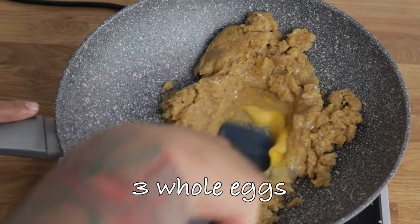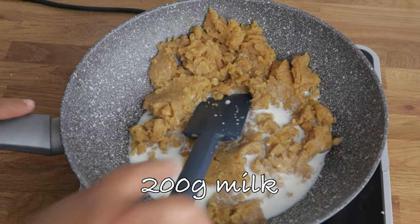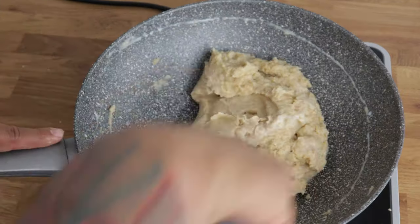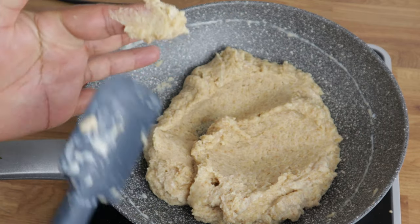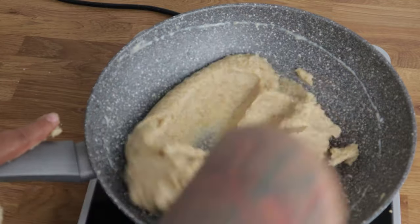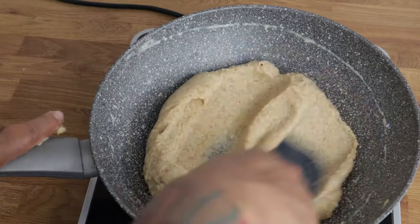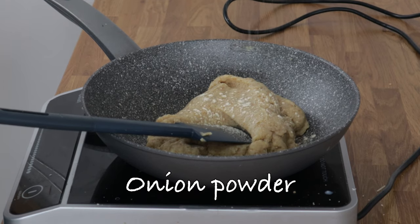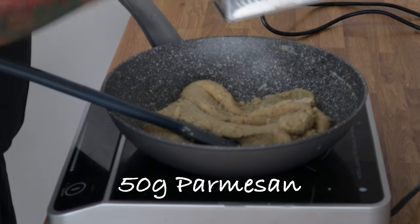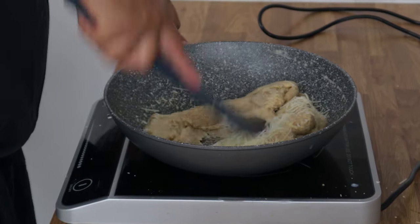I'm using three eggs. We want the texture of choux pastry. In with the milk. What you're looking for is a soft dough that's really light. You might need more or maybe less milk depending on what flour you use. Then season with some salt, a little bit of onion powder, a teaspoon of garlic powder, and loads of parmesan cheese.